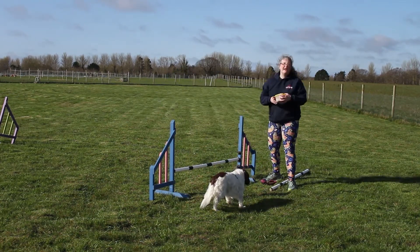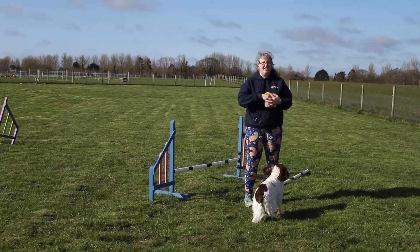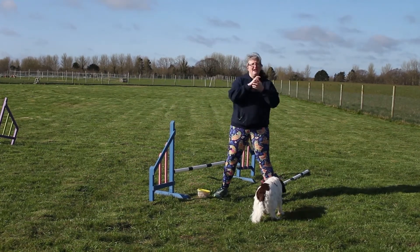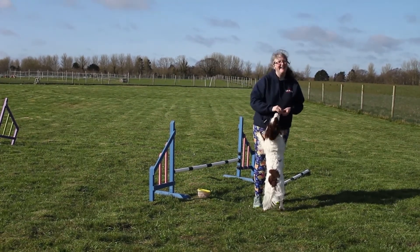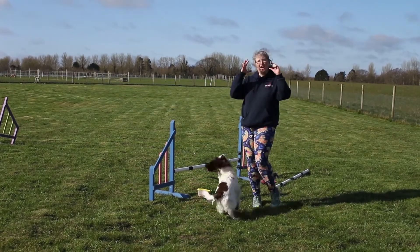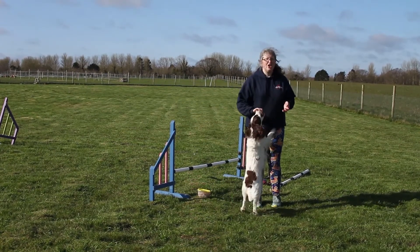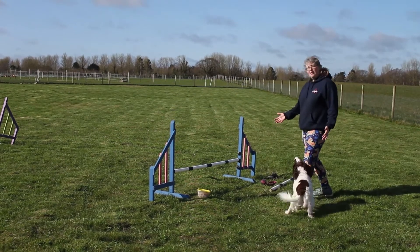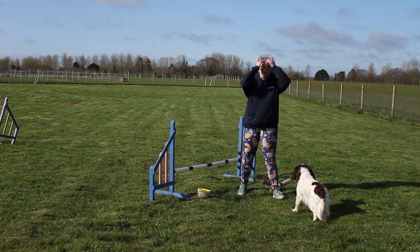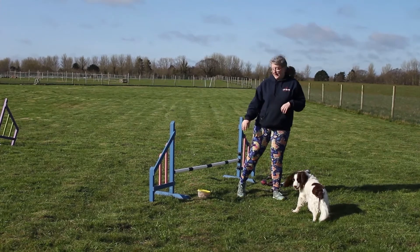The reason Sparrow has bad jumping form is because she's got wonky eyes. If you ever look at Sparrow's eyes, they turn out a bit. What this means is that she hasn't got good depth perception, so she can't judge properly where to take off from. By doing these exercises with her I was able to study her jump form, and I learned that was what was wrong with her jump form. I also got some really good photographs of it.